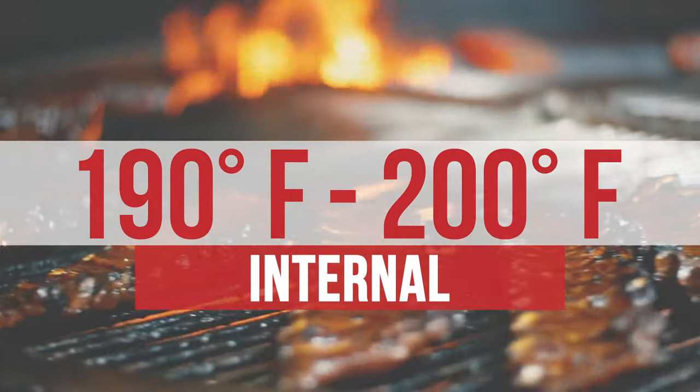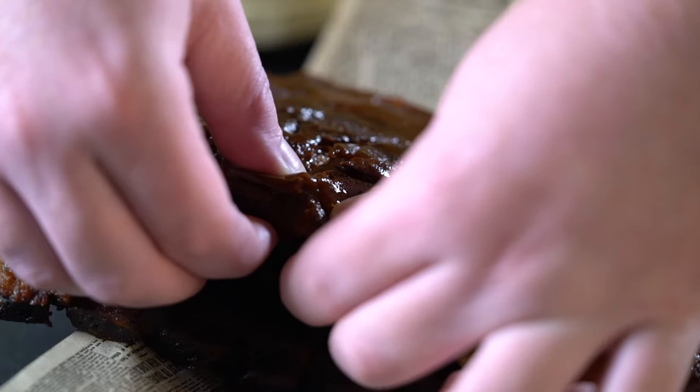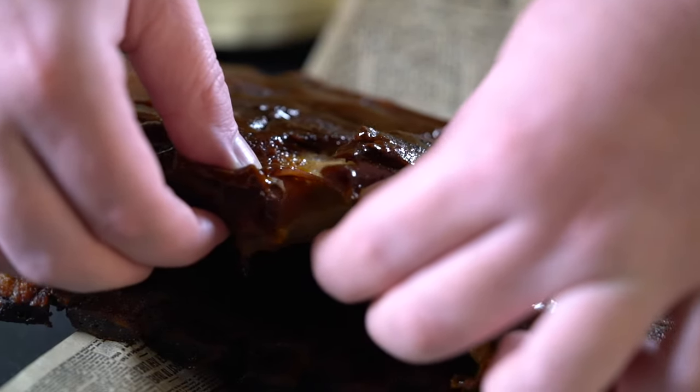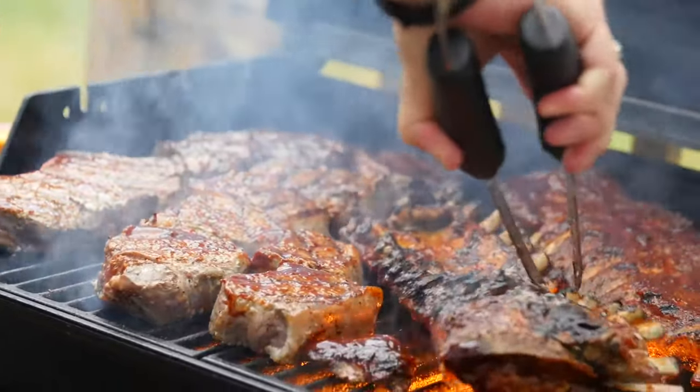If you don't have a meat thermometer, go ahead and invest in one — you can find one for under $20. Perfectly cooked ribs will pull apart easily, but be careful: if you overcook them, they will become mushy.